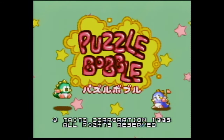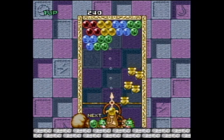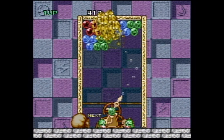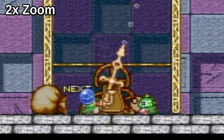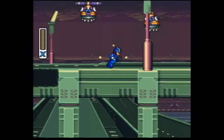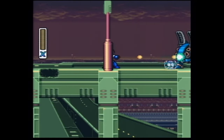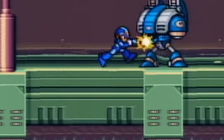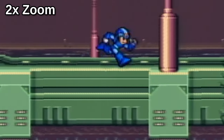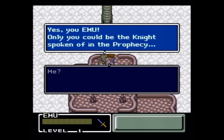Before we move on to the next system, let's test out a few more games. This one's Puzzle Bubble, also known as Buster Move, a nice little port of the arcade game. Rockman X — an excellent platformer title for the Super Nintendo. Final Fantasy Mystic Quest: frowned upon by many, but we think it's a nice starting game for turn-based RPGs.